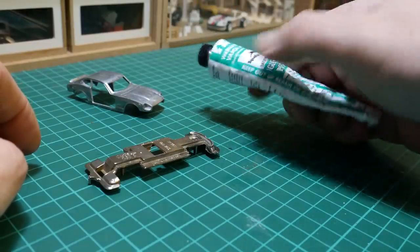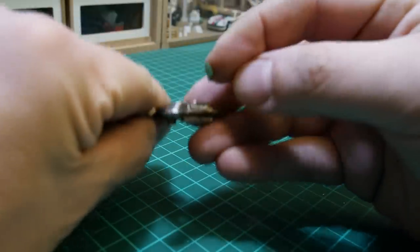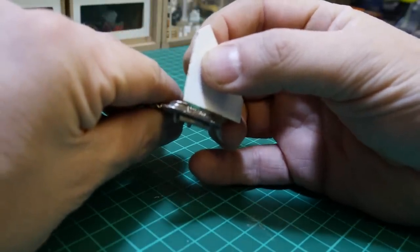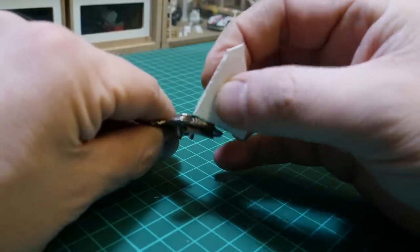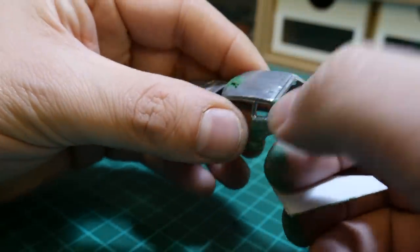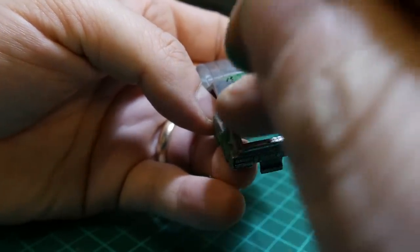What I like to use for the body restoration is this green putty from Squadron Models — a very basic model putty available in different brands. I go straight in using my finger, toothpicks, pieces of plastic — anything I can use to form it. It can get a little bit messy. It dries quite quickly but to fully harden it I leave it at least a couple of hours. It doesn't need to be pretty — just fill it all in as much as you can because it gets sanded right back. I'll help it along with some grooves on panel lines using a knife, then blob it on and get ready to sand.